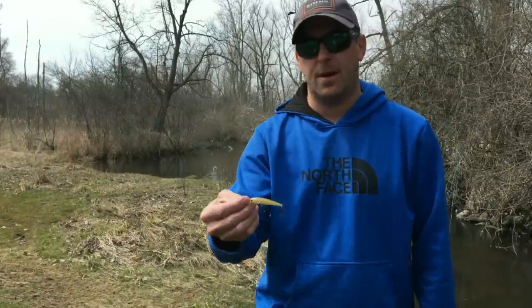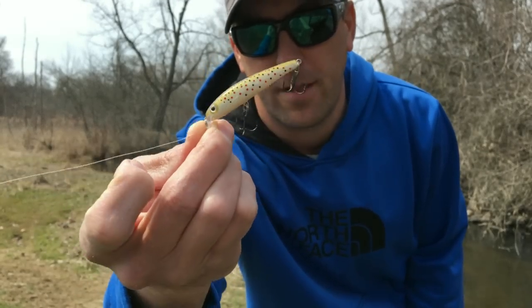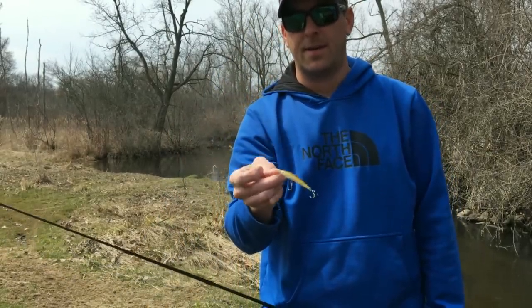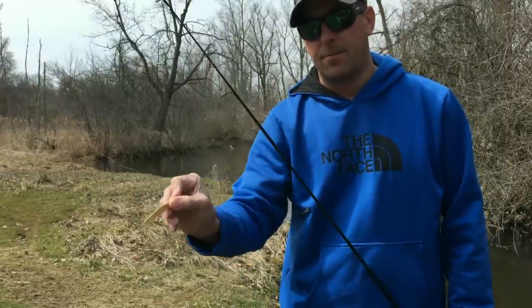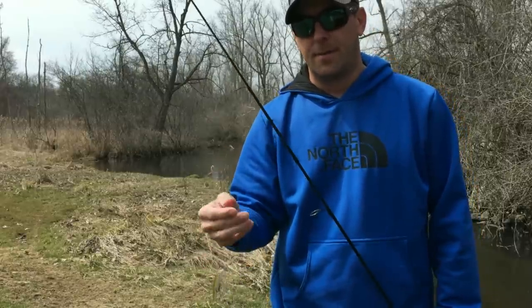Today we're talking about trout fishing. I'm going to show you how I fish these little creeks. We've got some brown trout in them, and brown trout are a bit more aggressive, so I tend to fish with a little jerk bait. I've got a little Rapala ultralight minnow in the brown trout color — just the right weight to cast easily. It sinks a little bit, and I fish downstream with it, casting in front of a laydown so it sinks and gets under that laydown or cut bank.